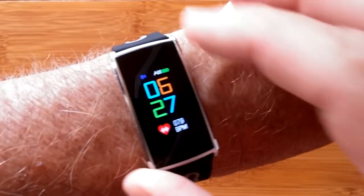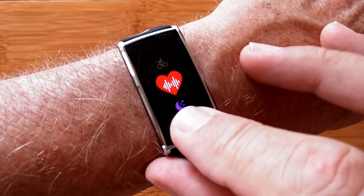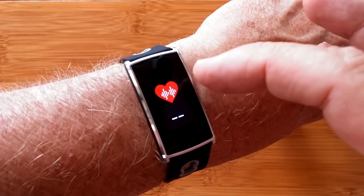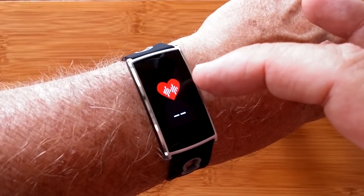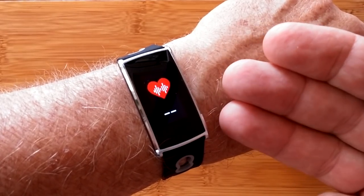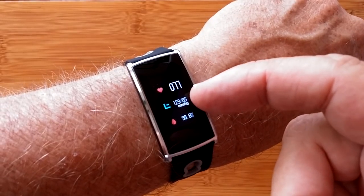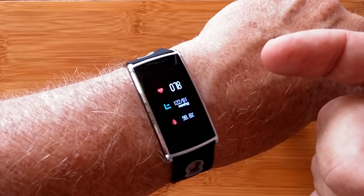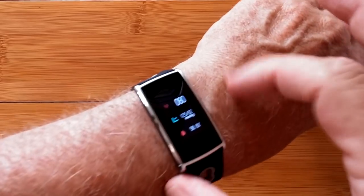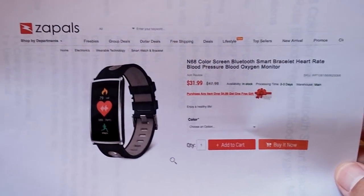One more thing to share about the band. It's not obvious when you start the fitness area, but when you do and give it a few seconds, it looks like it's testing your heart rate or pulse, but it's actually going out and sampling for heart rate, blood pressure, and blood oxygen, and it's going to bring those values back right here. And it feels realistic — I'm probably in the 122, 123 area. Really happy with this one — it's a very nice band, very good design and bright screen. And it's available right now from Zaples.